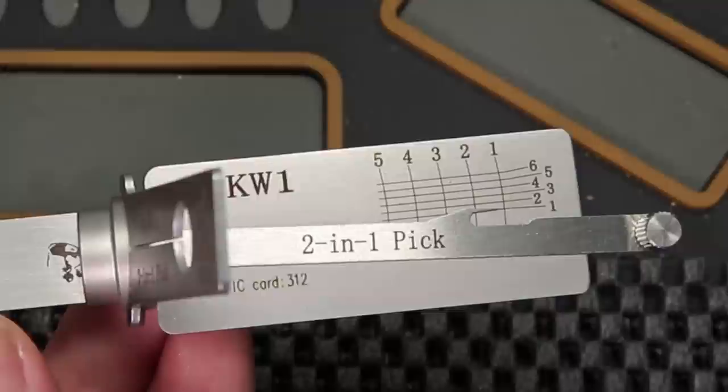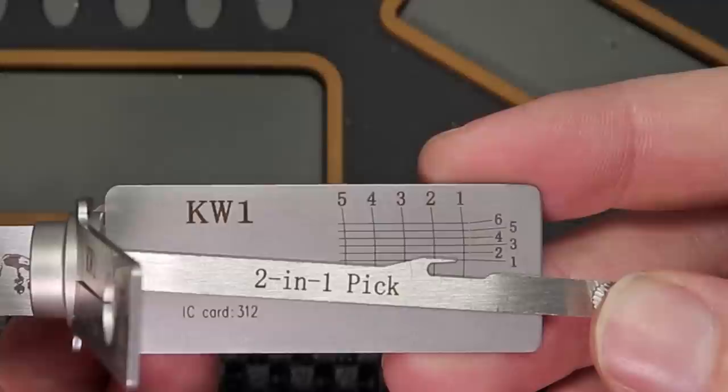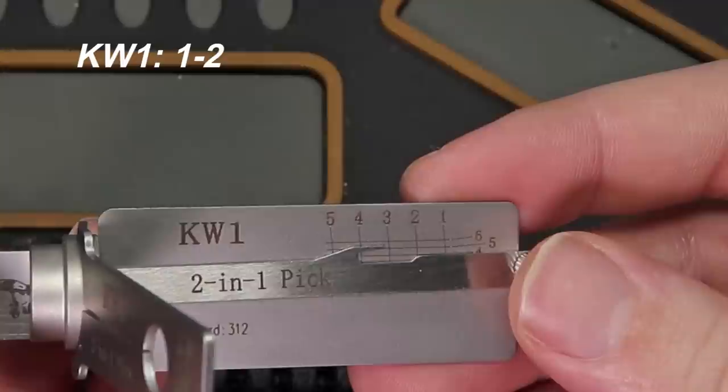We're going to line this up with key pin number 1, and we're just going to lift it until it stops. As you can tell, it has stopped right at the 1 mark, so that means the key pin size for the first one is going to be a 1. Then we're going to go over to key pin number 2, and you can see that has stopped at the 2 mark — so we're going to write that down as a 2. Moving over to 3, we see that's stopping at a 5, so that's going to be a 5 cut.